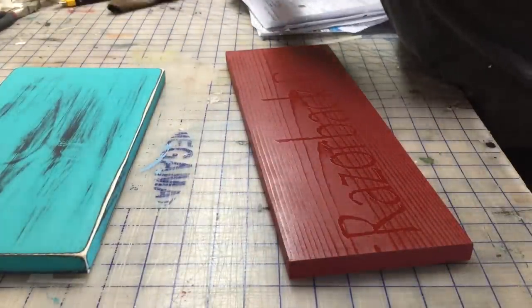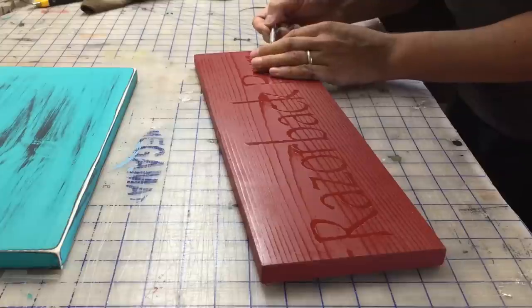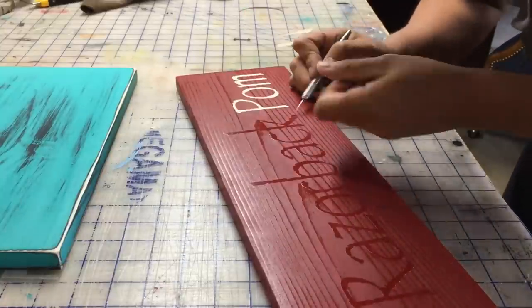This is what our sign looks like now that it's been painted. We are going to remove the vinyl from the sign. The letters should look nice and clean with sharp edges and perfect.